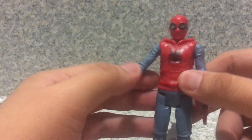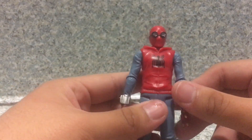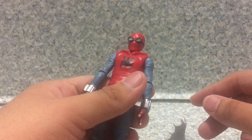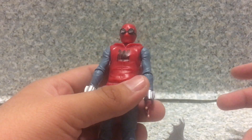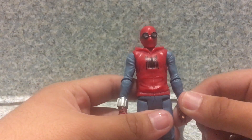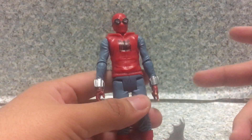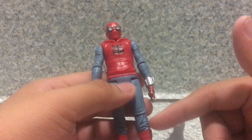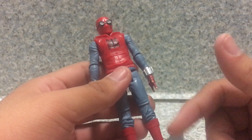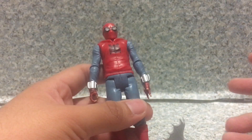It's really weird that Hasbro stopped doing knee articulation on other basic figures — like the Avengers Infinity War Hero Vision figures. But before Spider-Man Homecoming, they didn't add knee articulation on the Guardians of the Galaxy basic figures, and then they brought it back with the basic Spider-Man figures with knee articulation. It's really strange how they stopped doing knee articulation on the Infinity War basic figures.